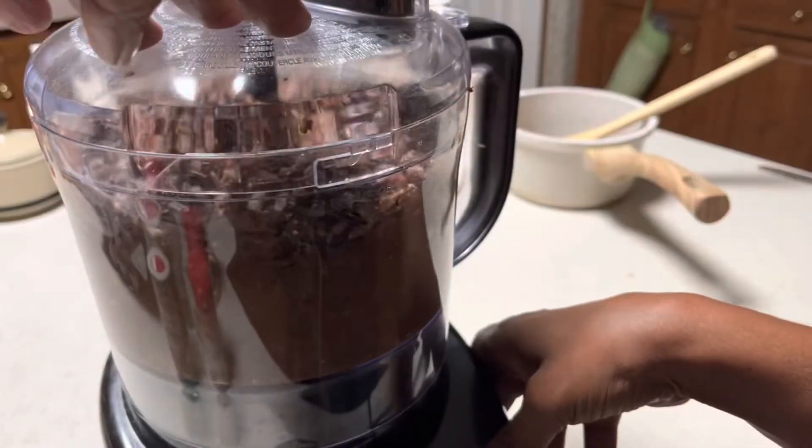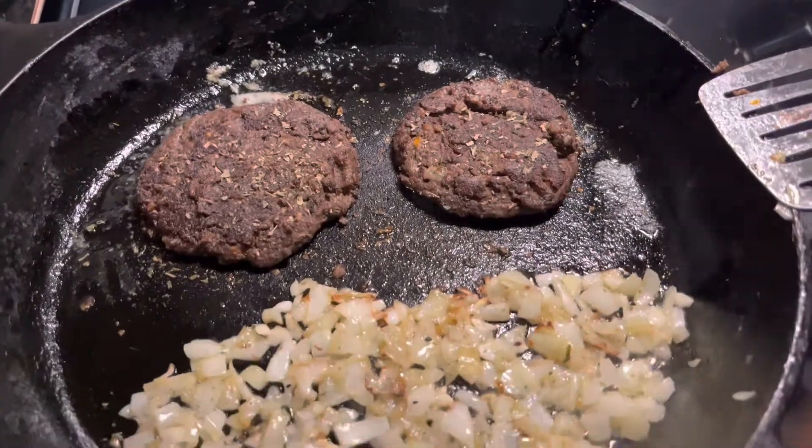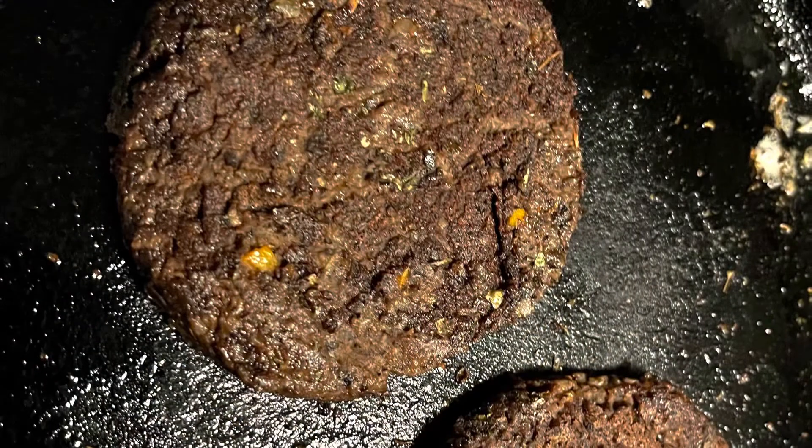Here I am processing everything — I've already added in the bell peppers and the onions. I chose to wait and add those in last. I'm also sauteing some onions in the skillet, as you can see.